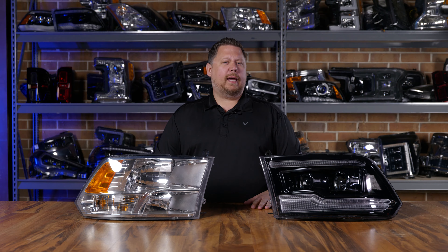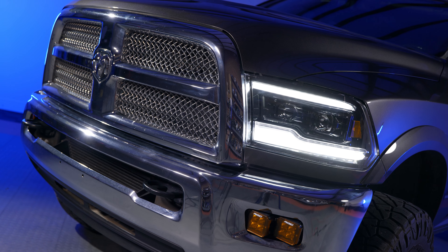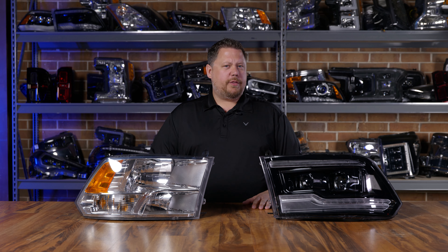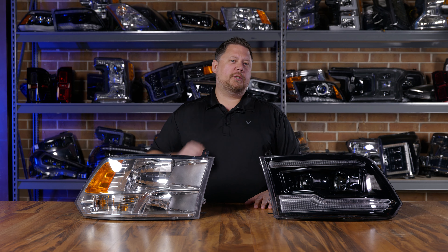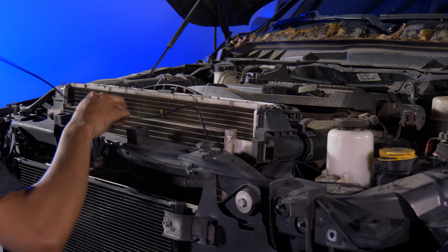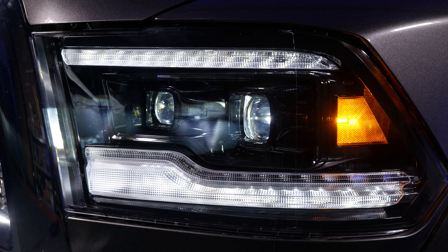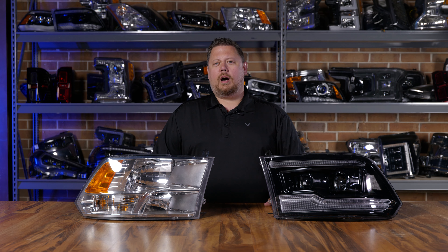With the Gen 2 headlight for your Ram, you also have options on DRL colors. The strip up top is a white DRL and the strip on the bottom is a white DRL. When you're driving during the day with your headlights turned off, that functions as a super bright daytime running light, even if your truck didn't come with it from the factory. In the install portion later on, we're going to show you how to run the DRL wire to the fuse box in an easy T-tap style plug-and-play install. Then when you turn your headlights on, that DRL function dims to 50% to operate like an OEM-style DRL found on premium or luxury automobiles.